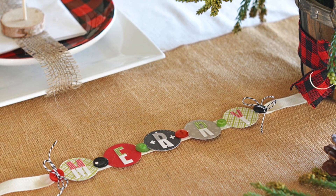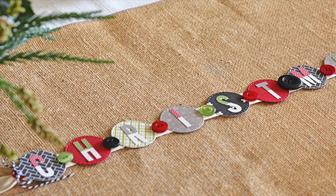And this is how the garland looks on the holiday table. Thanks so much for watching and I hope you have a great day!